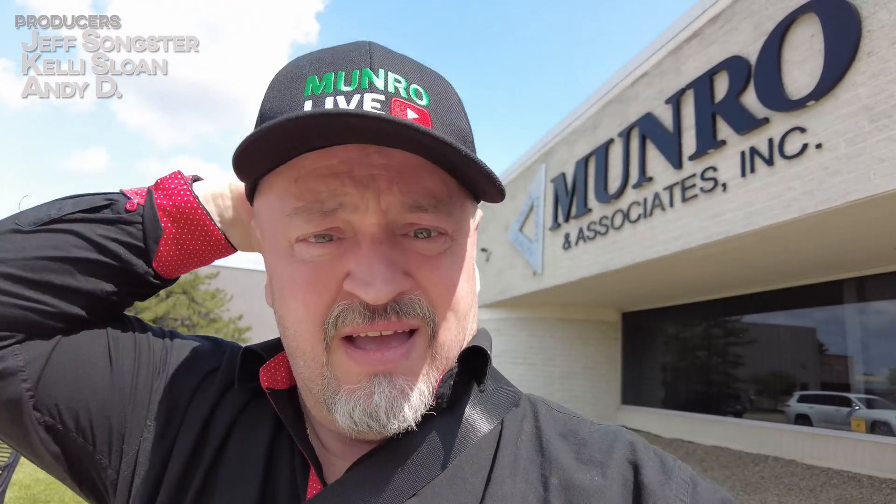What trip to Michigan would be complete without swinging by Monroe & Associates? Is that what it says? That's the right place. So I guess that means I'm here. And I even got to chat with them. Let's find out what that's all about. I'm Brian. Welcome to my Tesla Weekend.